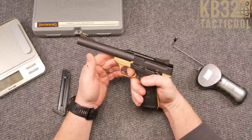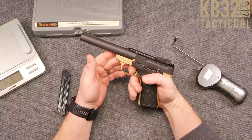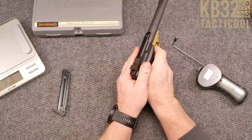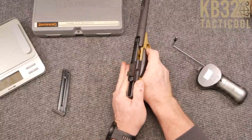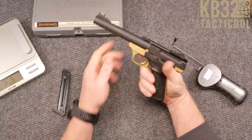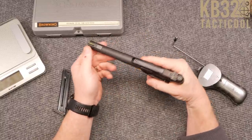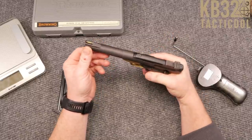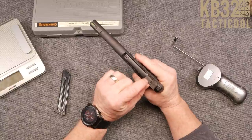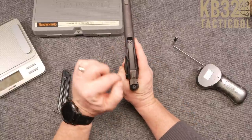The only downfall — I'll be honest — that spring... either I'm a pansy in my old age, but you really have to get a grip on here or down here to get that slide to come back. And once you shoot it, that spring is a doozy. This particular model does come with fiber optic front sights and adjustable rear sights for windage and elevation.